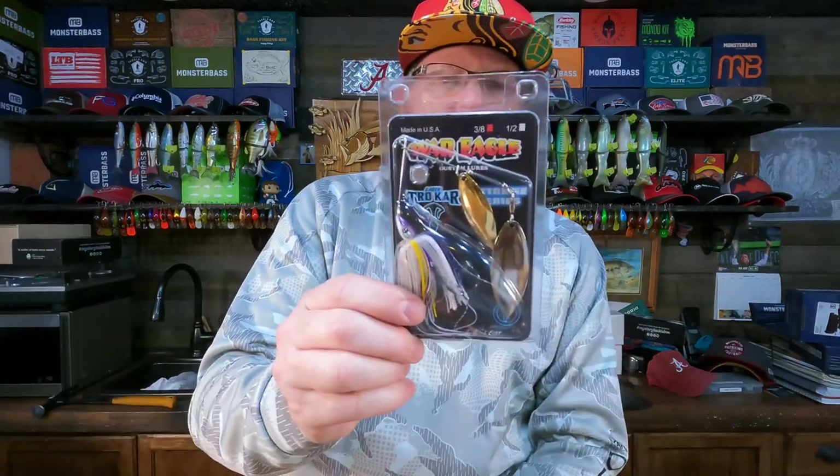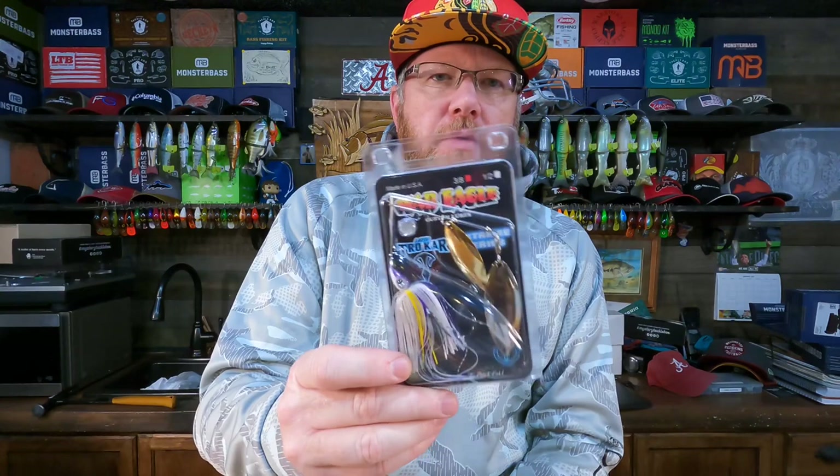So what do I think is missing? You've got to have a spinner bait — that's a no-brainer to me. A three-eighths ounce is fine; the type of blades depends on water clarity and conditions. I don't know how you can have a pond fishing kit and not include a spinner bait. To me, that's critical.